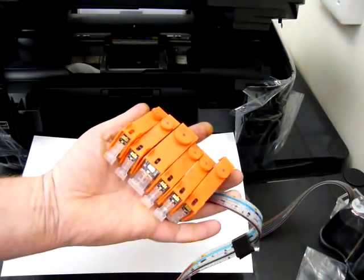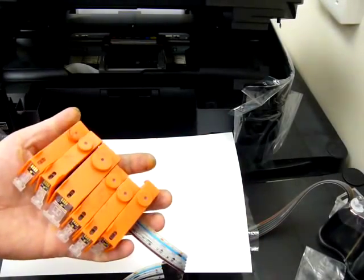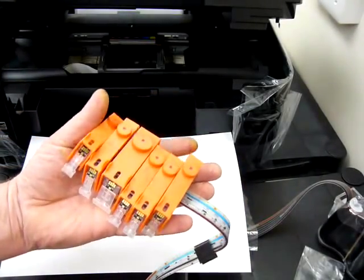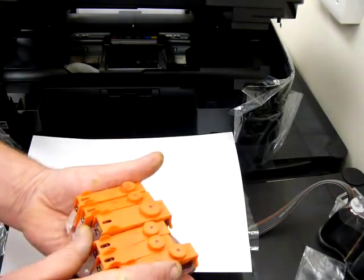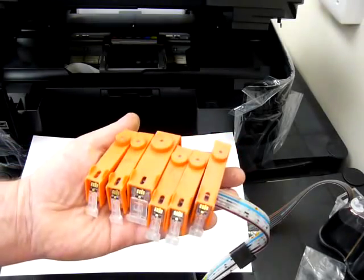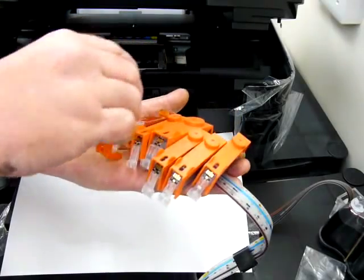For this system we've only got the systems without the chips. I've already transferred the chips from the original cartridges — it does tell you in the manual how to do that and it's pretty straightforward. At some point in the future we will advertise when we've got systems with the chips. Now I need to remove the orange caps from these cartridges.